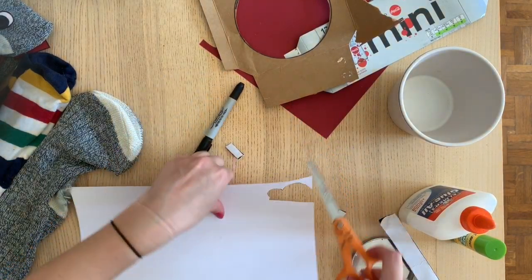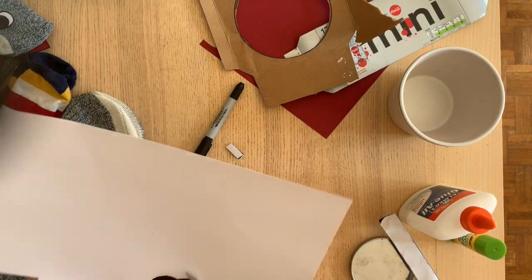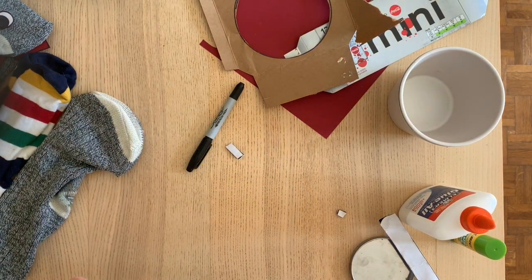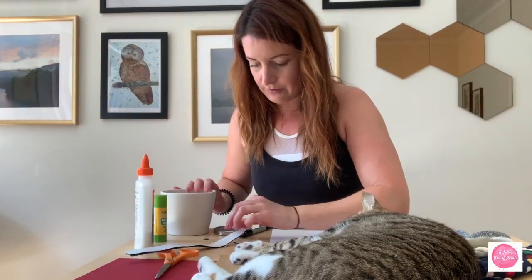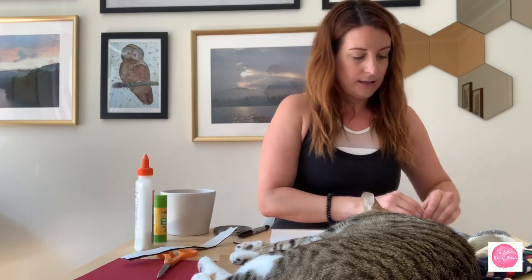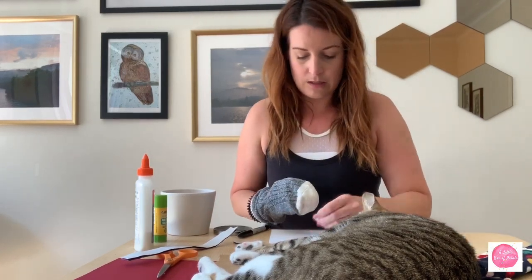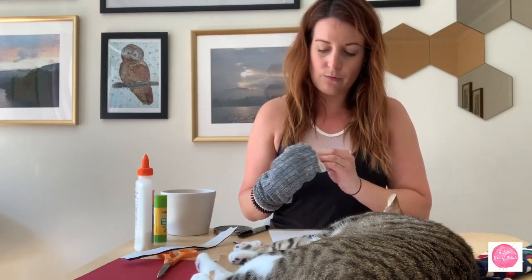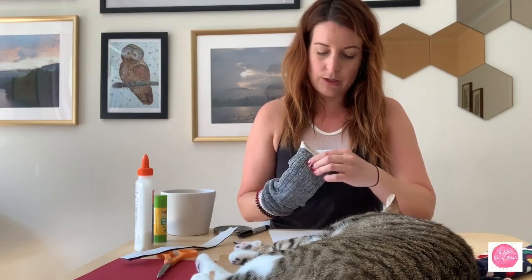So I'll cut out my eyes. Then I'm just going to take my Velcro, stick it on one side, stick it on the other side, and place it right up here, just above where the mouth goes. There we go — good start.